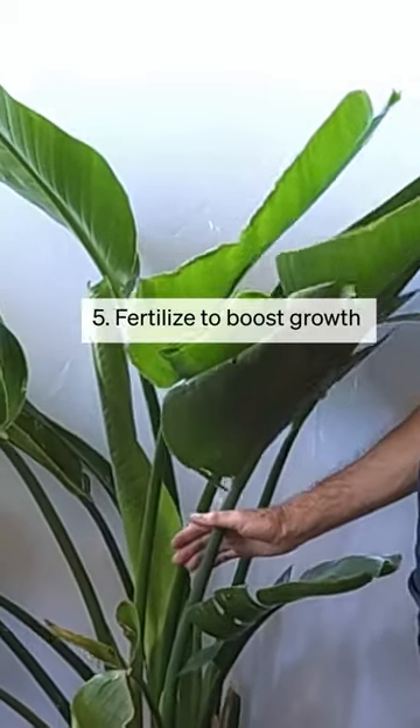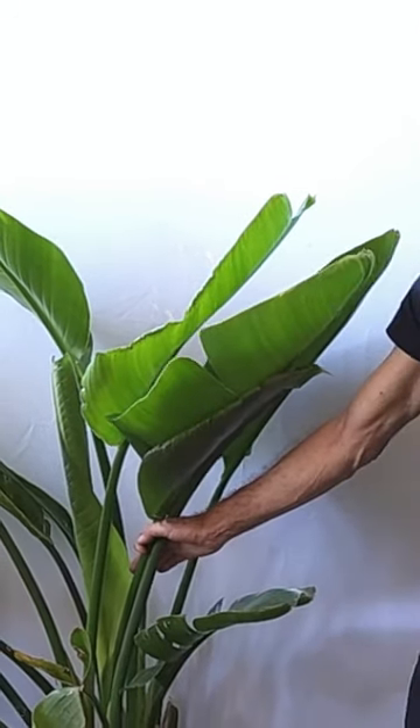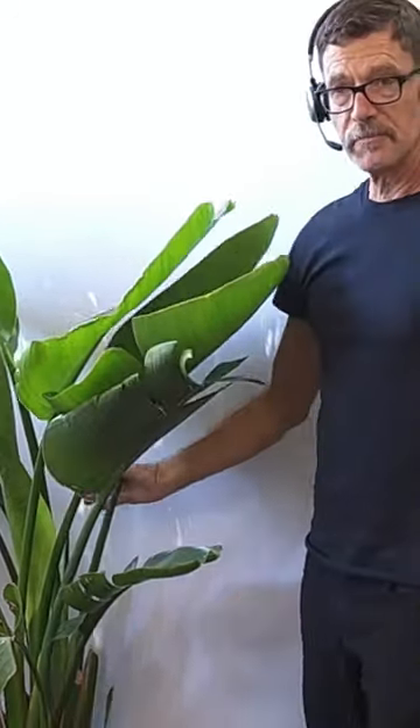The final tip is to fertilize. Being a large tropical plant, Bird of Paradise need to be regularly fertilized. Those are my five tips to growing massive Bird of Paradise.